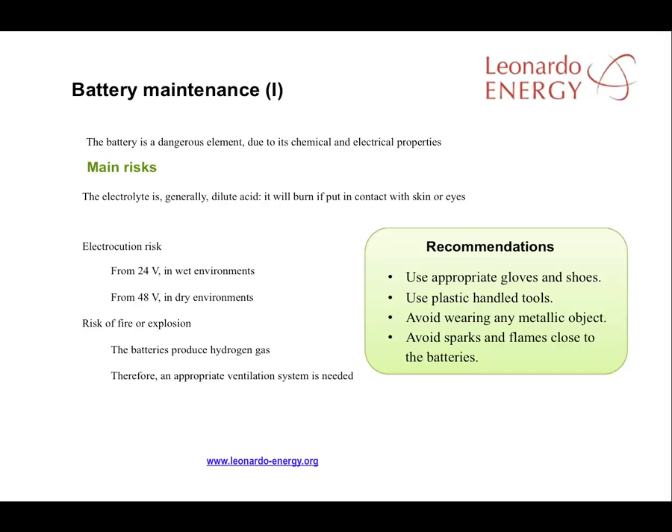Special attention should be paid to the maintenance of batteries because of the potential danger of burns or electrocution. A check should be made to ensure proper ventilation levels are maintained because of the dangers from gases.